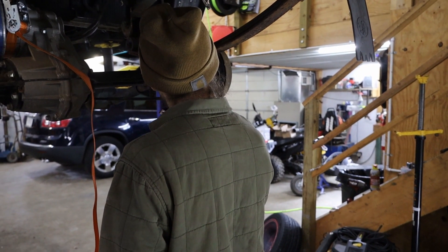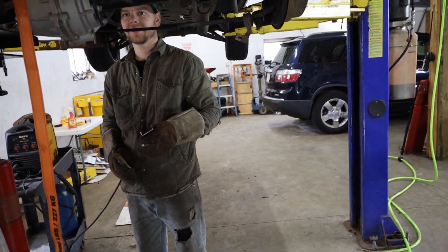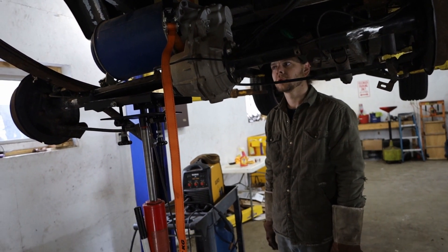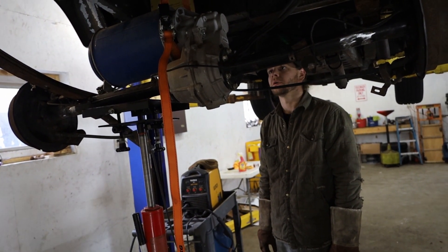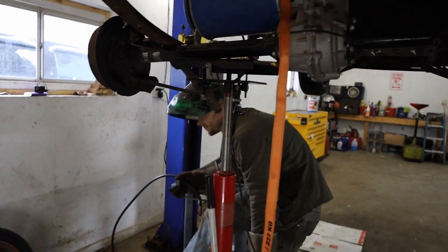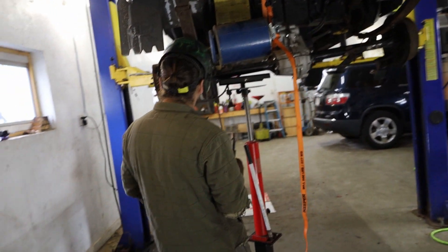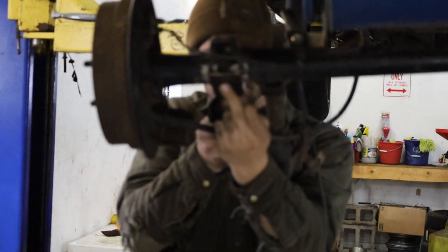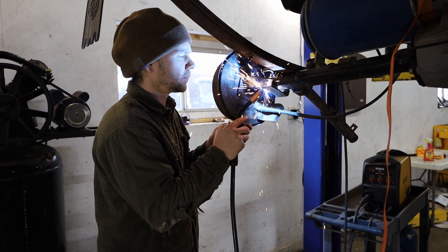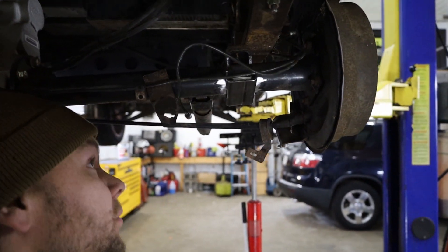Now for the fun part — the sticky sticky weldy weldy. How does this work on an electric system? You want to make sure you take the battery off and take all the precautions, which I don't know exactly what they all are for this, but we've probably done about 60 to 70 percent of them. The brackets have been tacked into place — now we've got a welding run. We're going to weld them fully now.